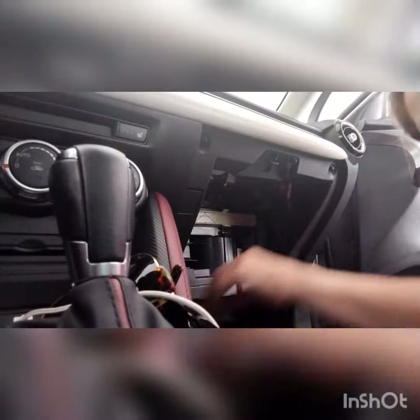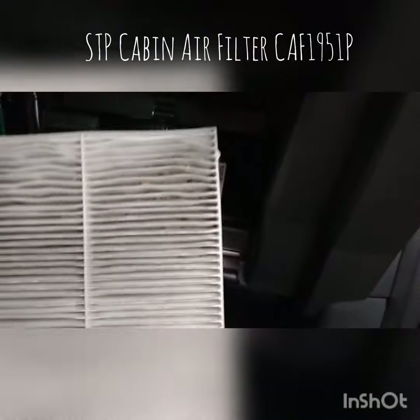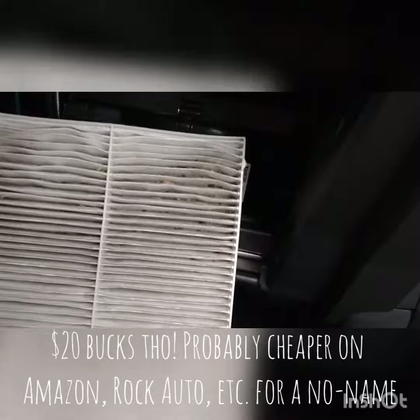I didn't find what I was looking for right away, but I did find the cabin air filter, which I went ahead and checked because that's something you probably need to change every once in a while. Mine is pretty dirty, so I'll probably order one. It's in a pretty standard location behind the glove box.